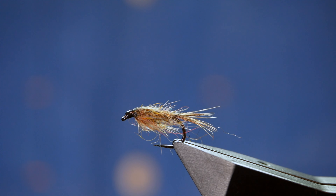Hi folks and welcome to another fly tying tutorial. What you see in the vise is a cross between a hare's ear and a shrimp pattern. So without further ado, let's get into it.